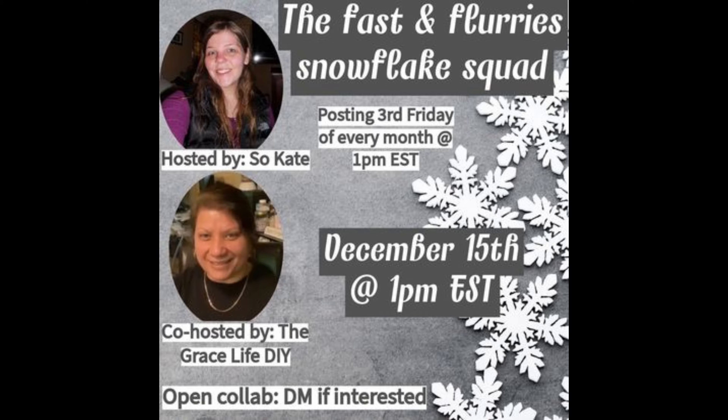Hey rollers, welcome back to my channel! If you're new here, my name is Ro. This month's playlist is themed snowflakes — everything snowflakes. It is hosted by Kate from So Kate and co-hosted by Grace from the Grace Life DIY. All the playlist information will be in the description so you can watch all of our videos after mine. In the meantime, let's roll into this video!